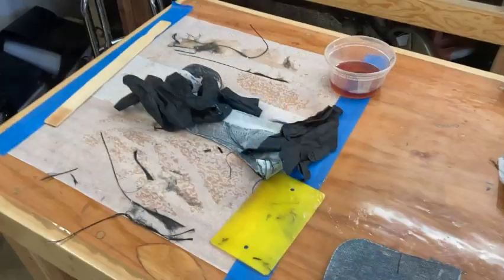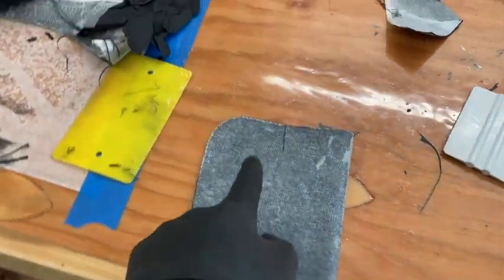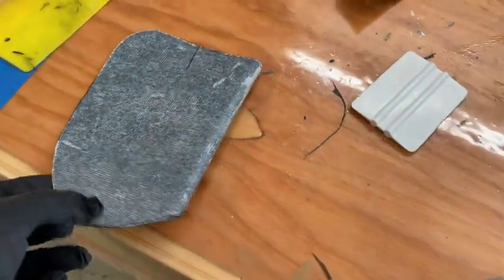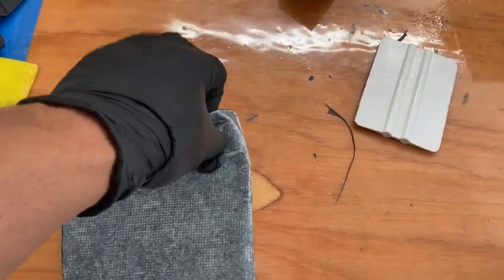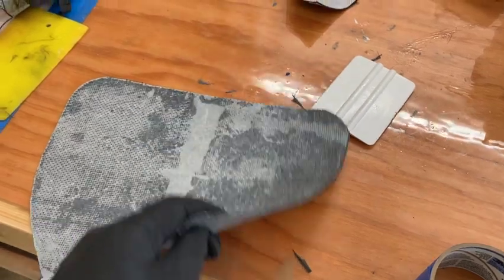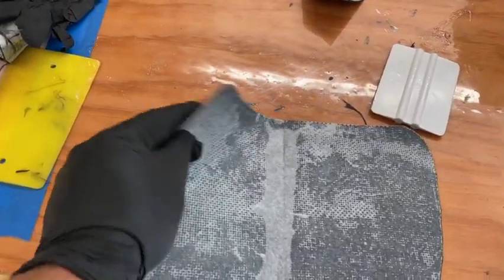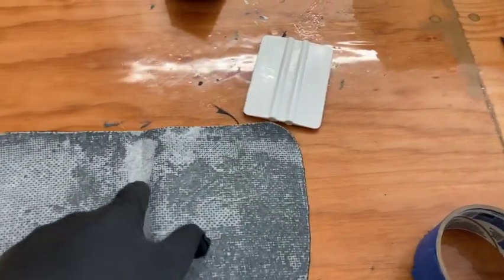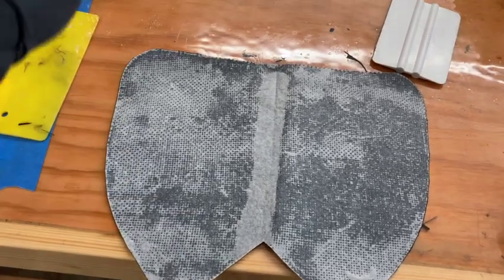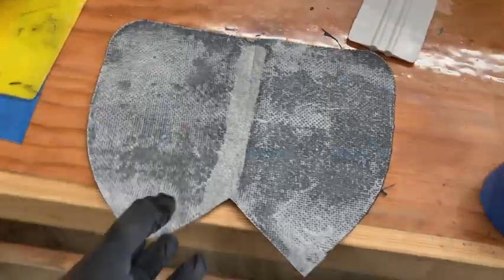It's a bit of a mess, but we got our wetted-out carbon — three layers that I wet out — and then I put wax paper on either side and squeegeed out all the excess resin. This is kind of like working with pre-preg carbon: it's nice, you can touch it, move it around, it's kind of like leather. I just cut it with scissors to the pattern, then take off one side and put it down on the bow of the boat.